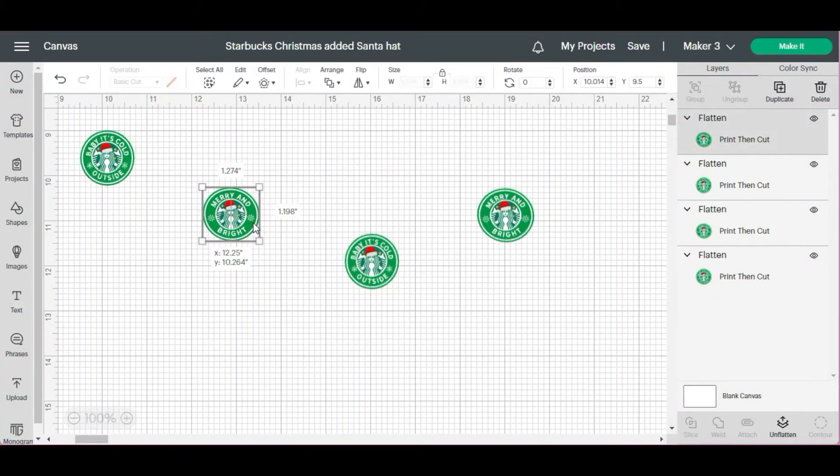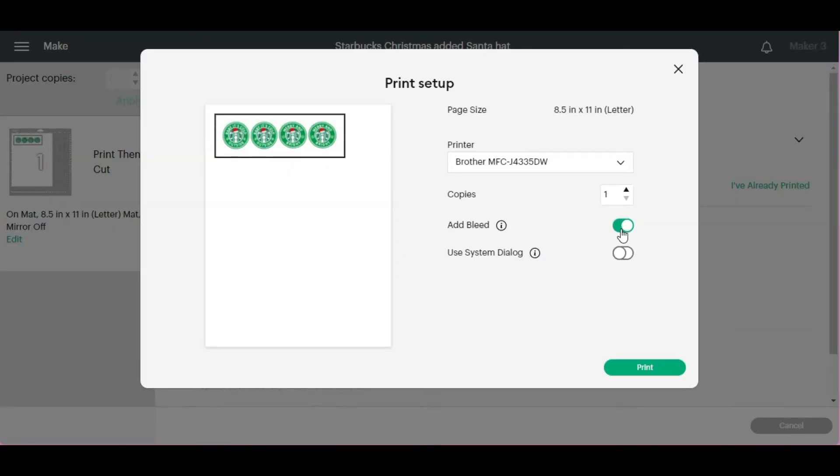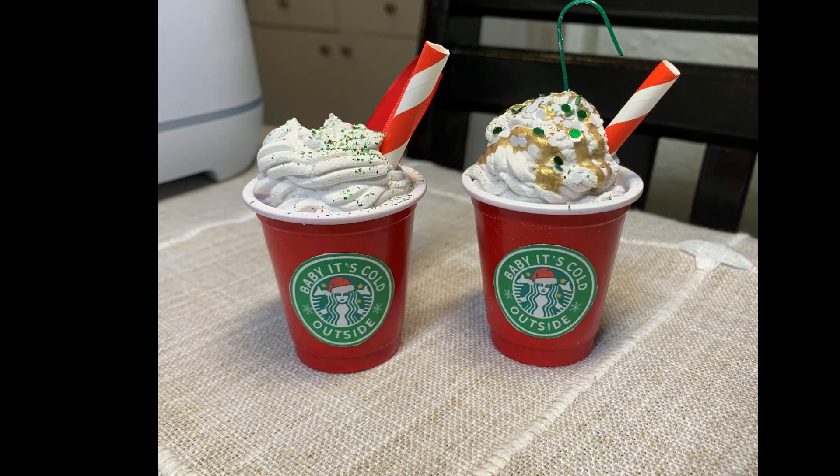The last thing I did was create a Starbucks label. I printed it onto sticker paper and applied it to the cup. If you don't want to make your own design, you can probably buy something off of Etsy.